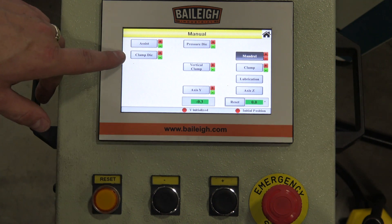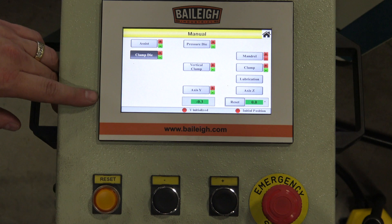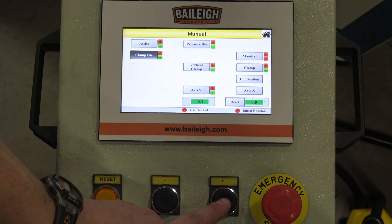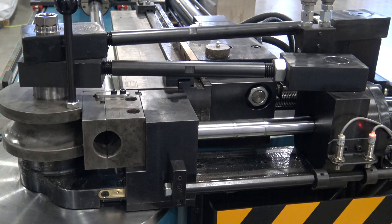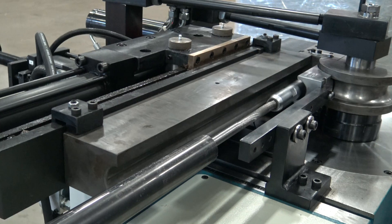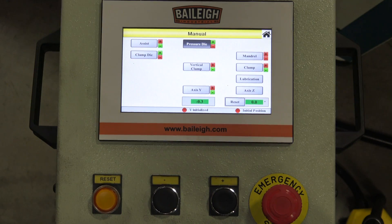The next operation is to advance the clamp on the die. We press the clamp die button — the mandrel then shuts off. We hit our plus key to advance the clamp and clamp the material in the die. From there we advance our pressure die by touching the pressure die button. The clamp die shuts off, we're now in pressure die mode, and we advance the pressure die onto the material.